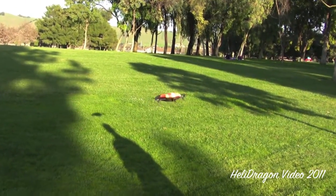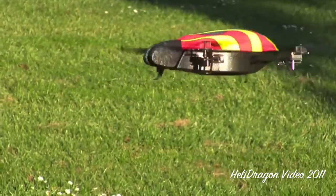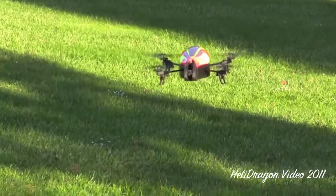I can pirouette slowly, or I can pirouette fast. It's not quite as good at keeping itself in one place while you're pirouetting though.